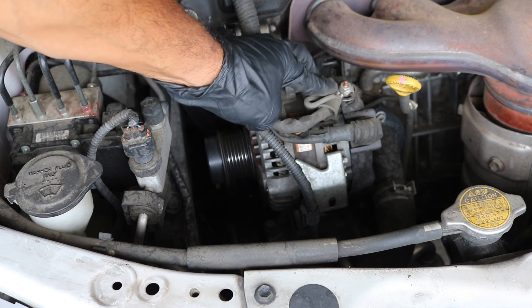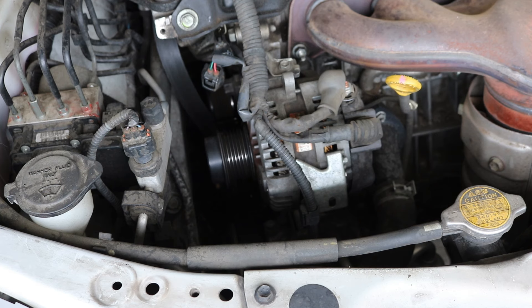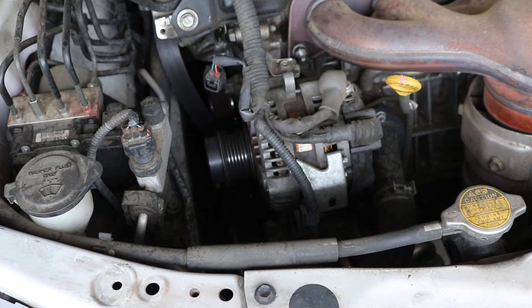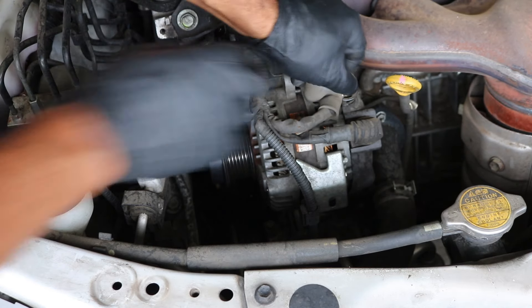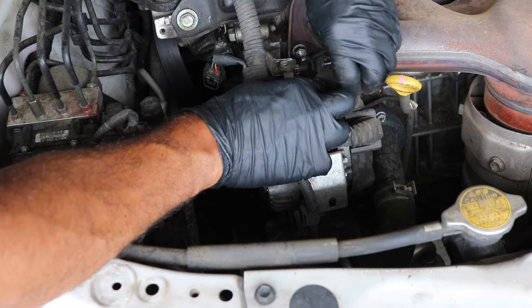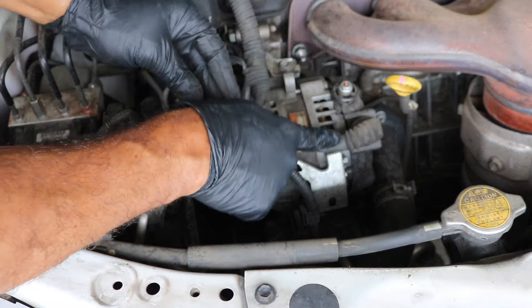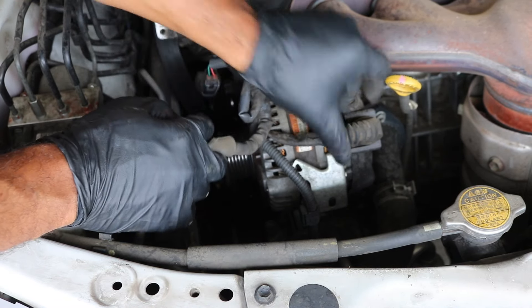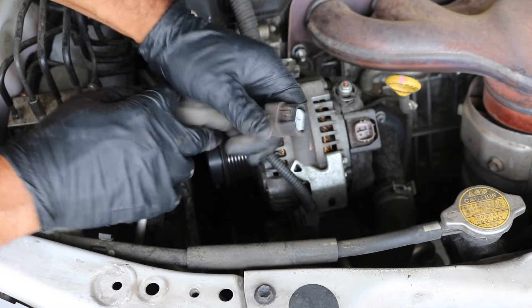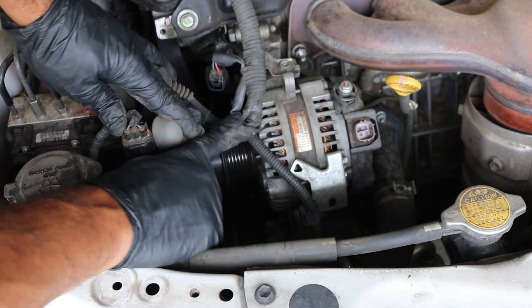Here's where the alternator gets its power from. There's a 10 millimeter nut right here — go ahead and loosen and remove that nut. Don't lose this nut. I actually like to transfer this OEM style nut to the new alternator because the new one often doesn't come with the same style nut, and I find these secure better. Go ahead and lift that off, then screw it back on temporarily so you don't lose it. There's also a connector here that squeezes and pulls off — there's a little tab on the side to release it.